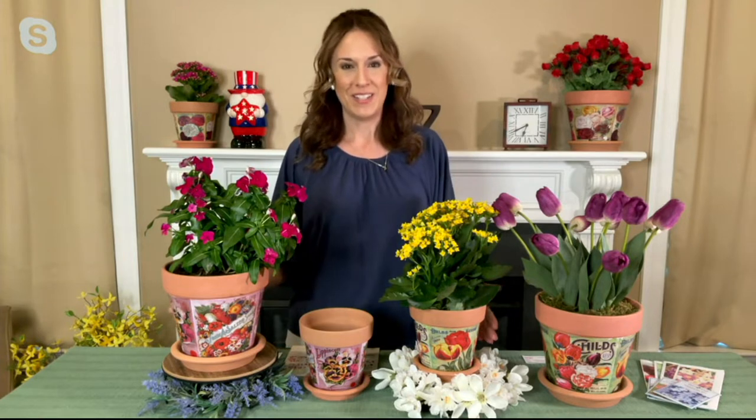Hi everybody. My name is Andrea Corbo. I'm one of our seasonal home decor experts here at QVC and I have something really great from Mr. Sunshine.